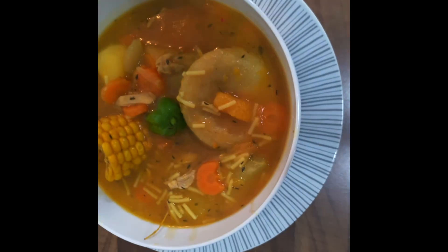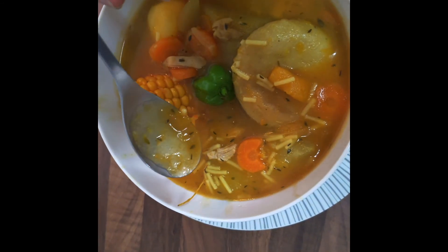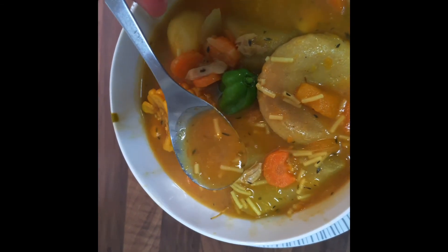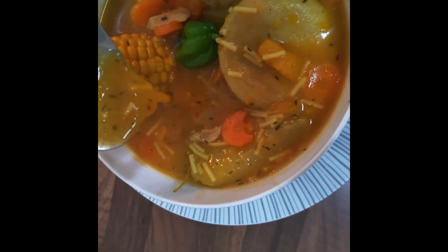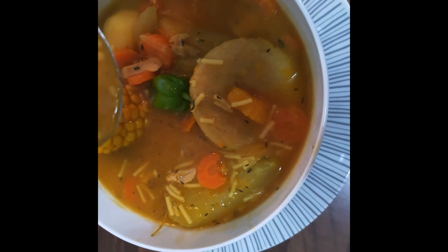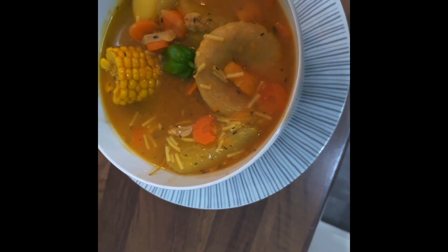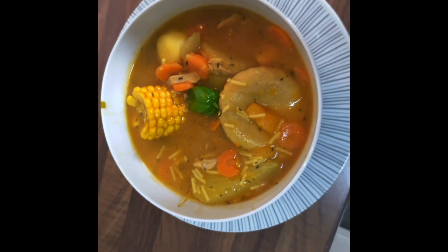It tastes even more divine. This is the consistency that I like — it's slightly thick. It's not broth, it's not the watery one. Today this is nice, rich, and tasty chicken soup. Thanks for watching guys — very very nice, I love it. Bye!